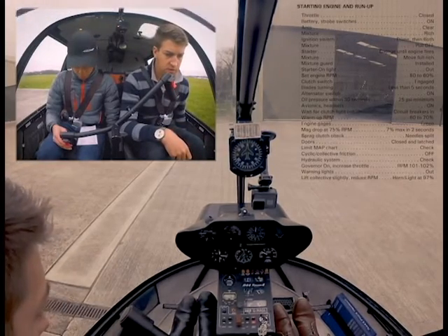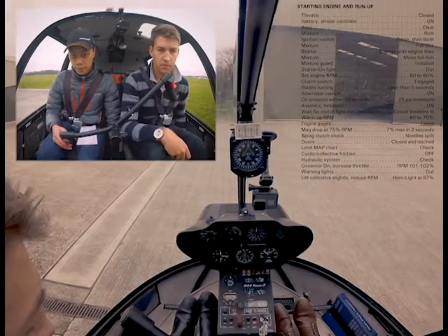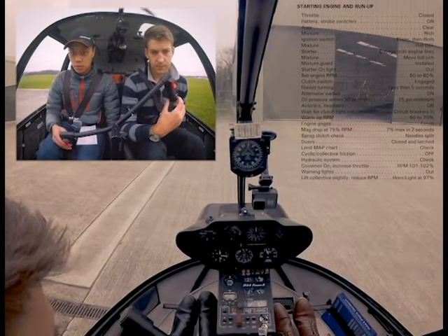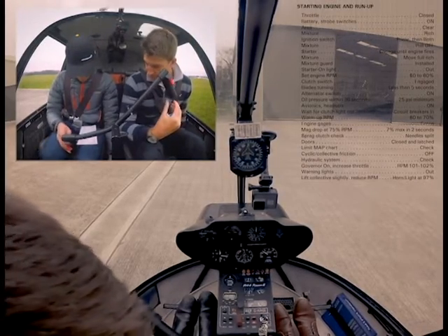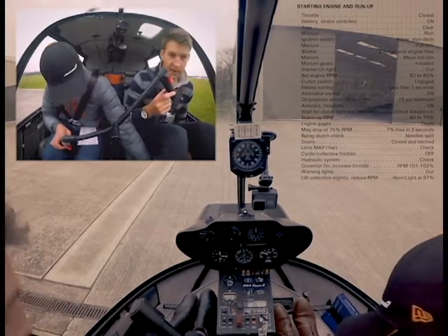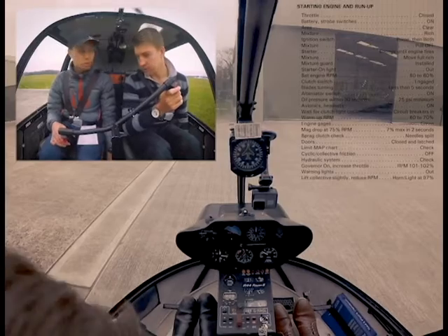Hold on to the controls. Blades are turning. So what are we waiting for — we can put the clutch away. If you want to put the radio master on, it's just a little switch down between my legs. The radios have come to life. If you want to put your headset on, I'll put the controls.